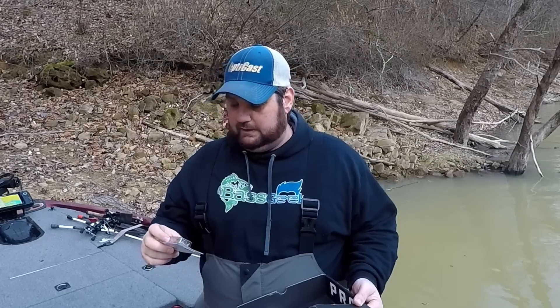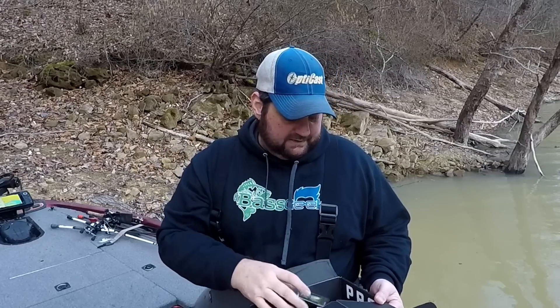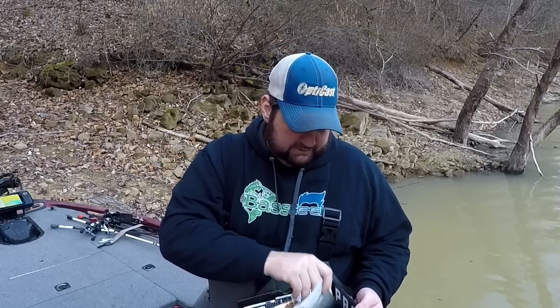And then we've got a nice little gill color. This is from Lucky Craft — that is a little more transparent and that's going to be real good. The other is from Max Lower.